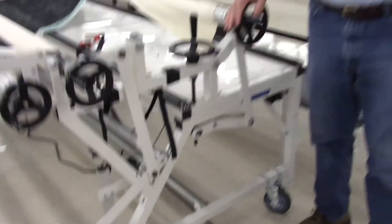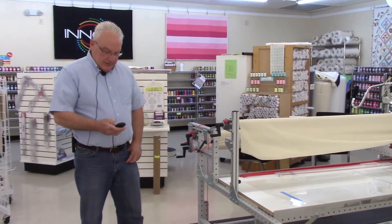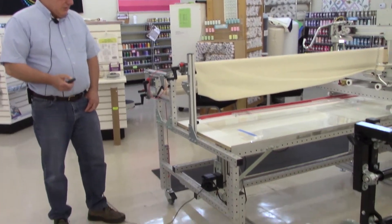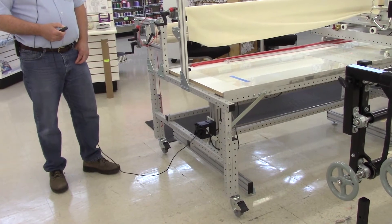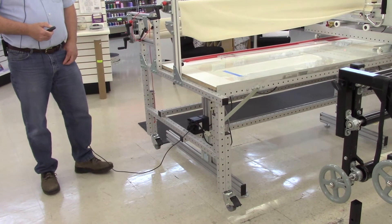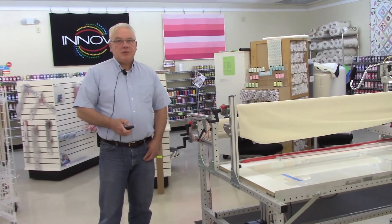So now we'll show you the difference with an electric lift. Here we have the ANOVA electric lift, and just like the hydraulic lift, when you push a button it will lower and it will raise the machine. You can see it's raising it off the floor.